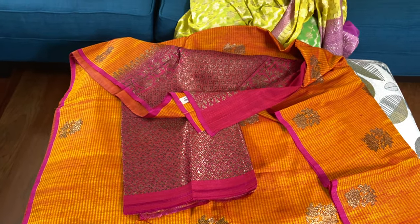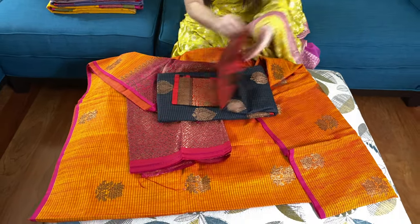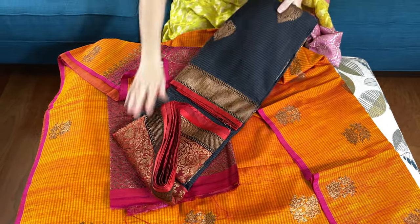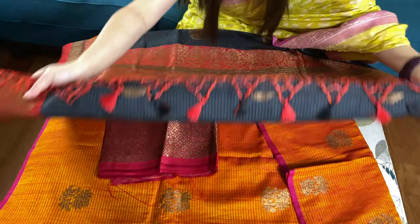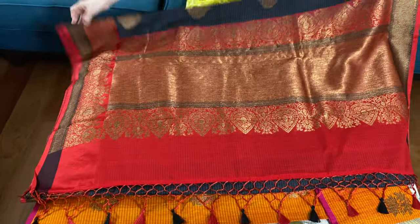This is the second banarasi saree. This is charcoal black with red and antique gold. This is the pallu of the saree.